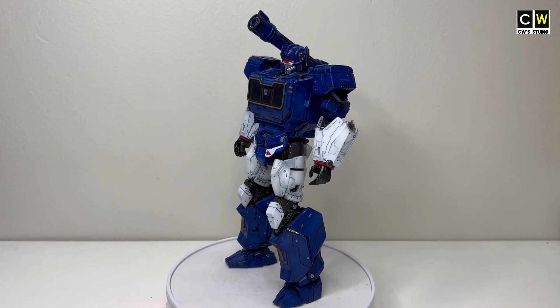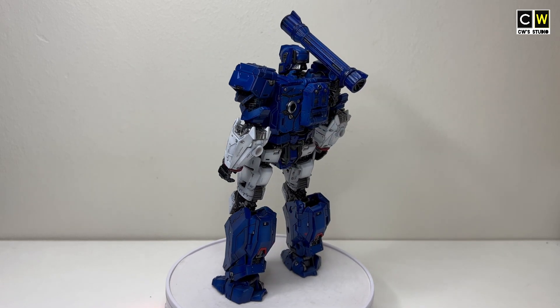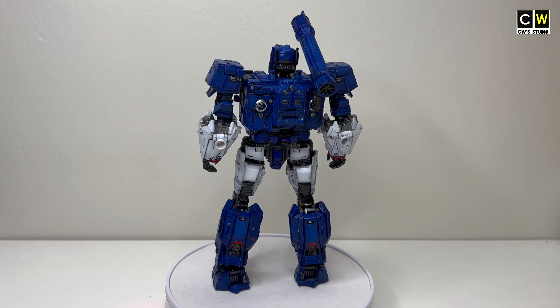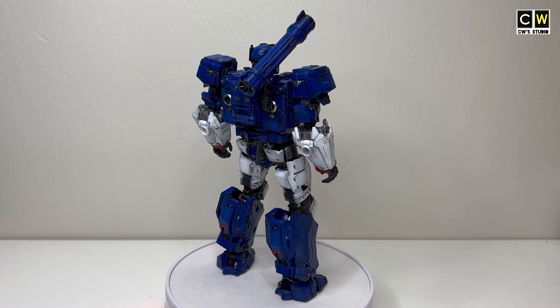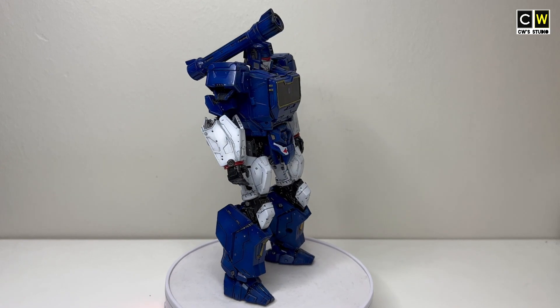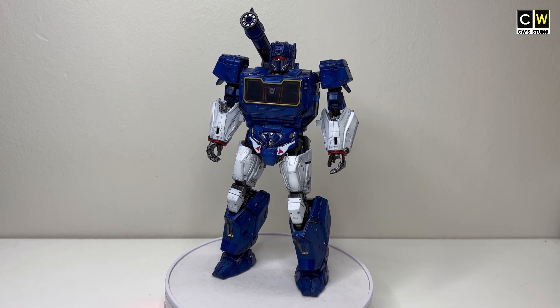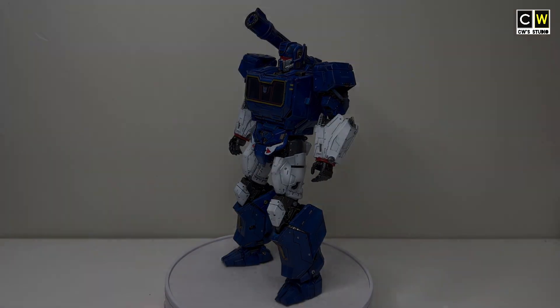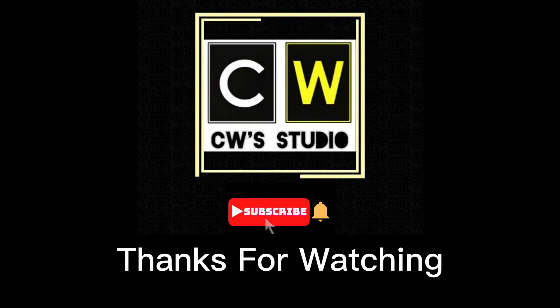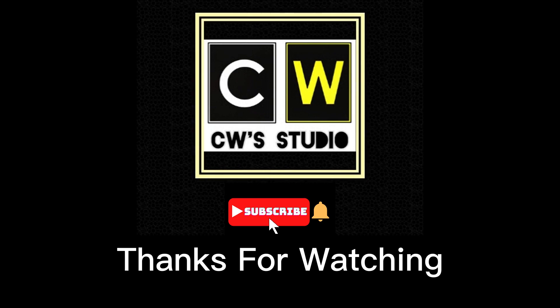This is the first time I am doing a full tutorial video and I am not sure if you all prefer this type of video or my previous simple and fast-paced videos. Please let me know your feedback so that I can optimize and improve my videos in the future. That's all for today — I hope you like it. If you enjoy my content, please like, subscribe, and share with your friends. See you next time, bye-bye!